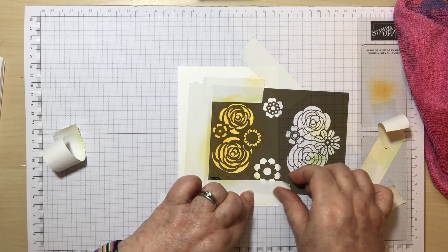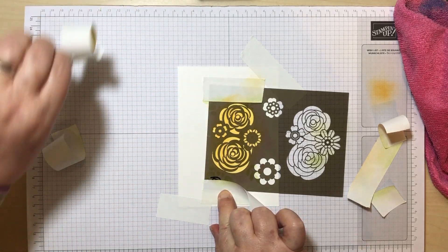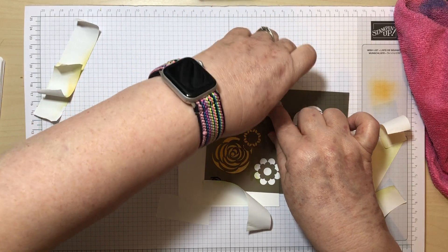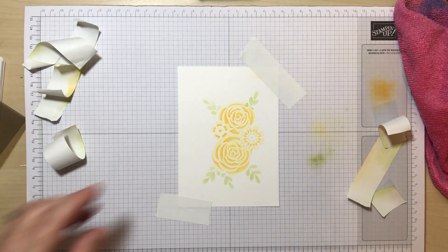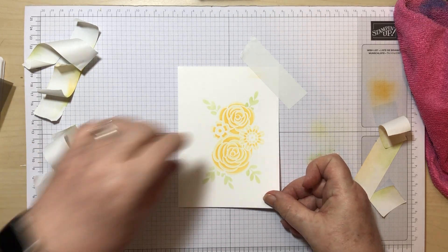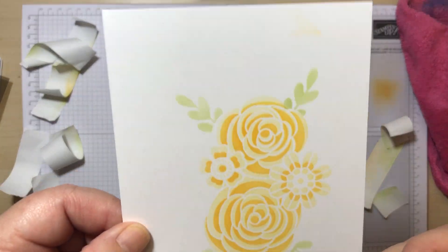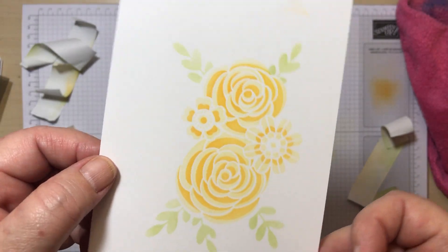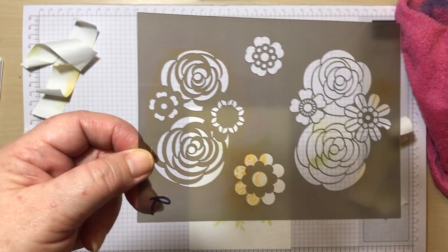And there you go — how beautiful is that! It's very subtle because I've used the paler colours, but I'm going to die-cut it and put it on the front of a card. Just look at how beautiful — that is such a soft, subtle effect just using a few stencils and a few tips. The biggest tip: line them up before you start and put your little marker in the corner.